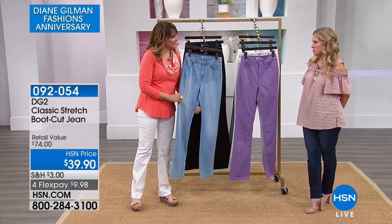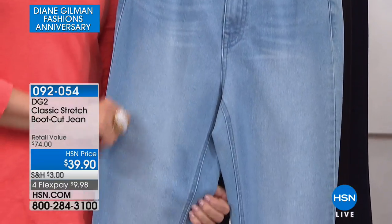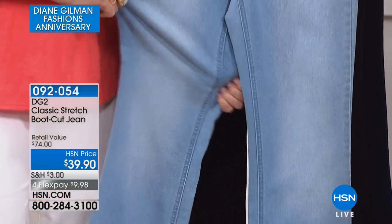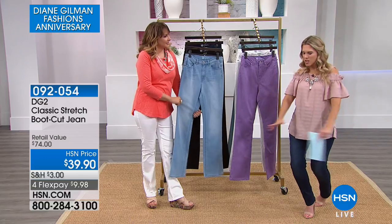My mom said she would never wear shorts again, and I bought those for her last season. She loves them. I got them for her in white, because white is hard, and Diane always brings us the most perfect white denim. We're going to go back to the basics, back to the classics. This is classic stretch.